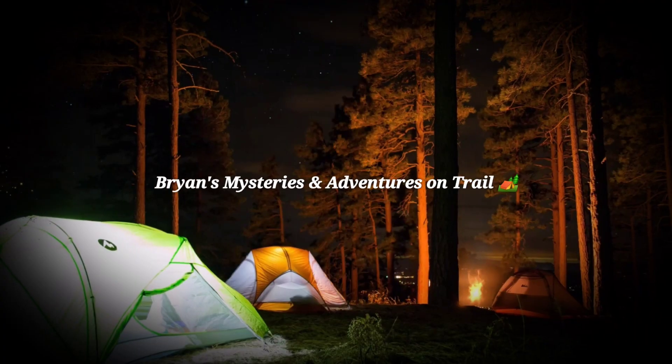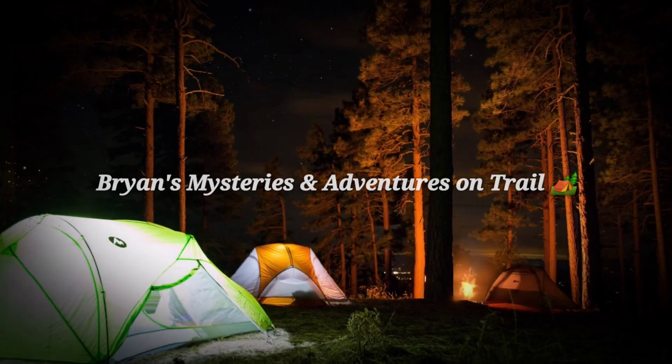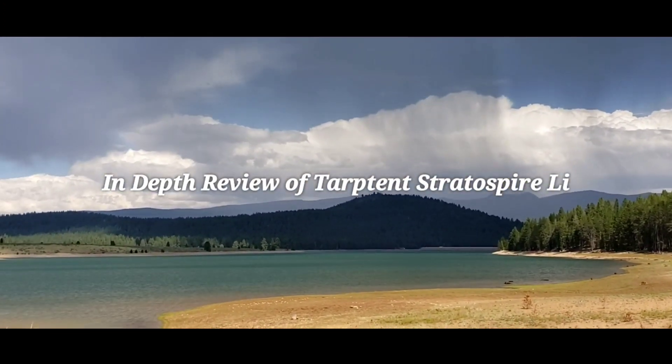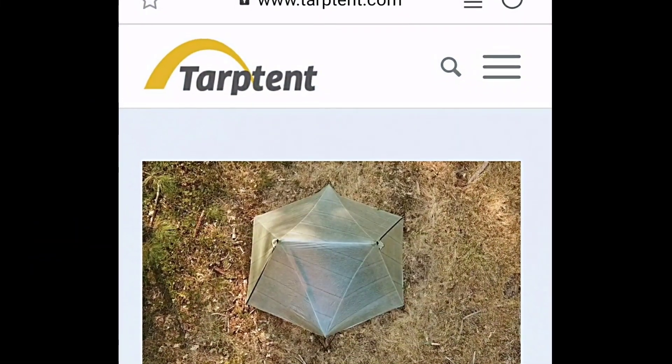Hey guys, welcome back to Brian's Mysteries and Adventures on Trail. Today I'm going to be talking about the Tarp Tent Stratus Freefly double wall Dyneema tent. I'm going to go over the tent, give you my review of it, and then put in some videos I took out on the trail so you can see some specifics.